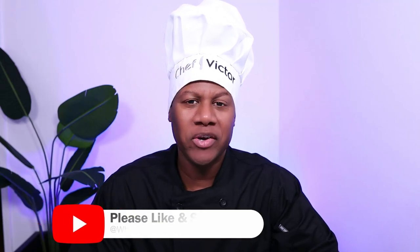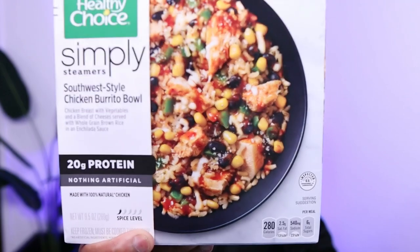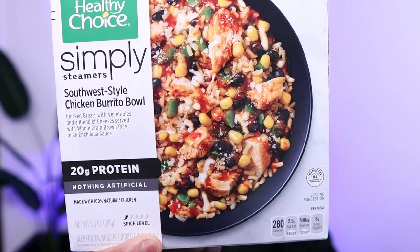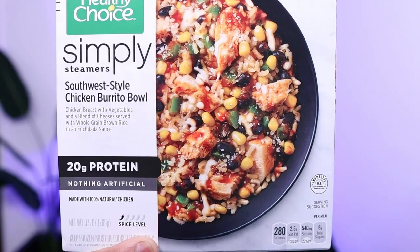Today on 'What It Looks Like' we're going to try something new. It's from Healthy Choice — the Healthy Choice Simply Steamers Southwest Style Chicken Burrito Bowl. I bought this at Walmart for $3.42, which is not bad at all. When I saw it I thought, wow, I wonder if this is a Chipotle killer.